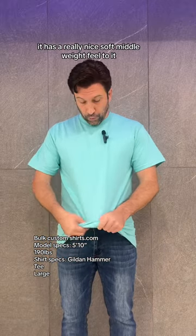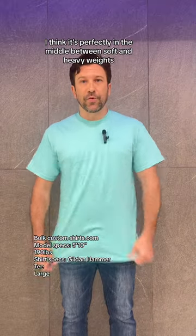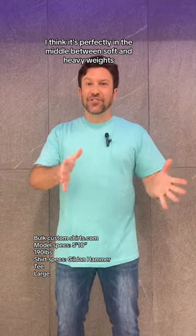As far as the feel goes, it has a really nice soft middle weight feel to it. I do really like it. It's comfortable. I think it's perfectly in the middle between soft and heavy weights.